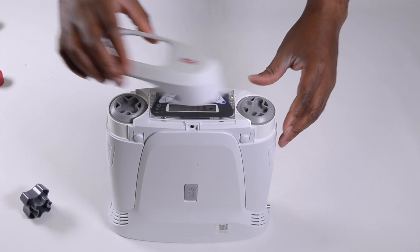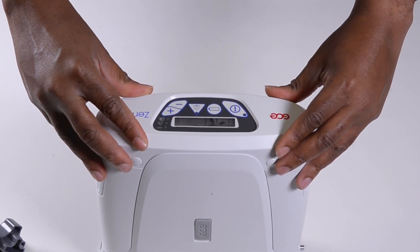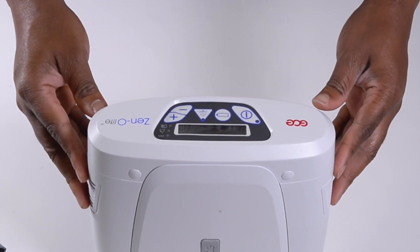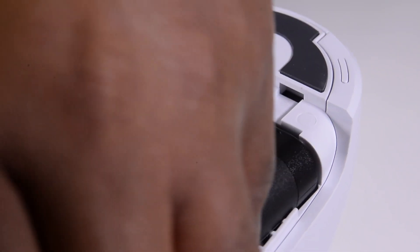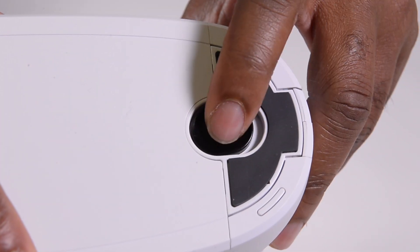Reinstall the top cover of the device by pushing down over the top of the concentrator until all four buttons snap into place. Then insert the battery assembly and ensure the battery cover clicks into place.